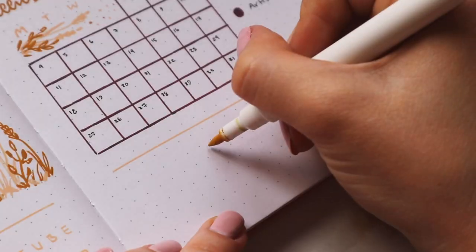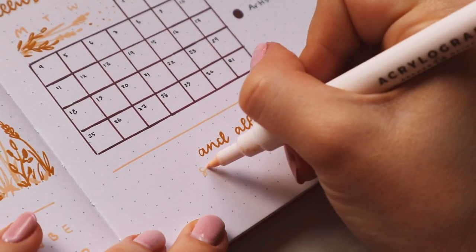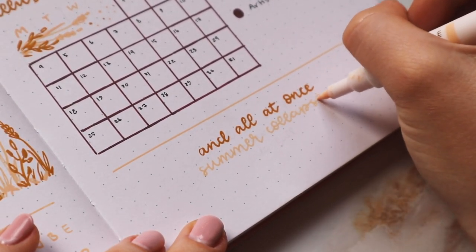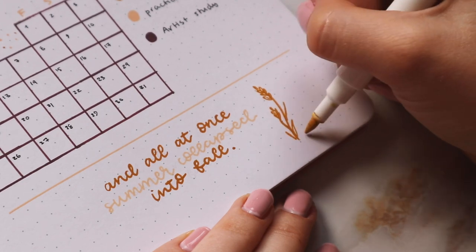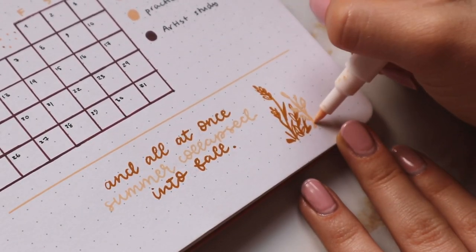On the bottom I had some more space and couldn't think of what I wanted to put there, so I wrote a little quote: 'All at once, summer collapsed into fall' — which I thought was obviously very fitting. I'm also adding more doodles on the sides to fill in the empty spaces and tie it in with the whole page.